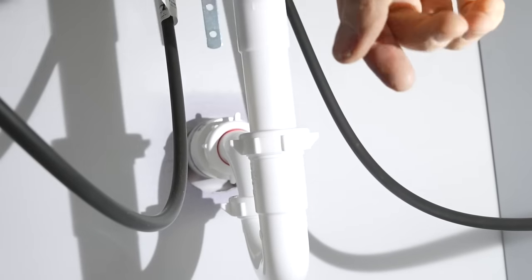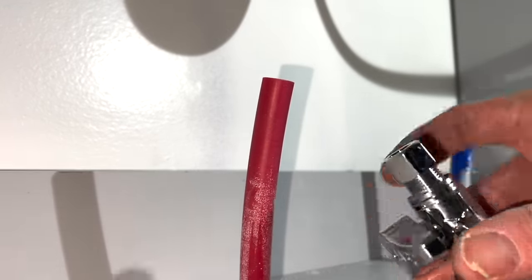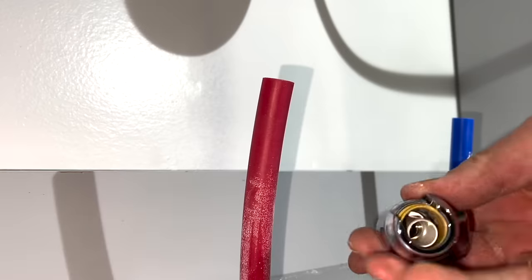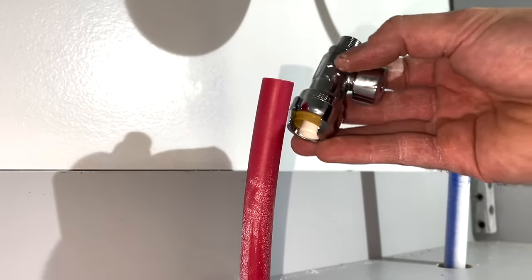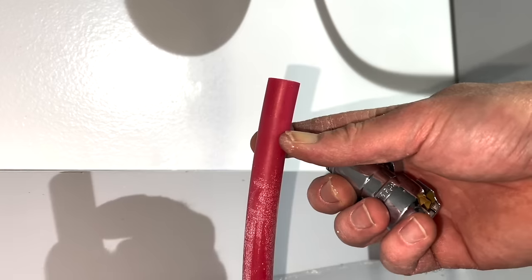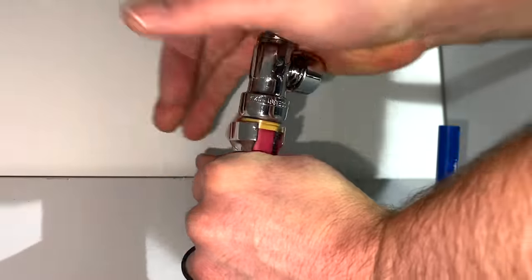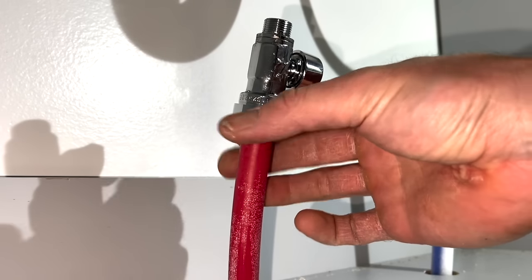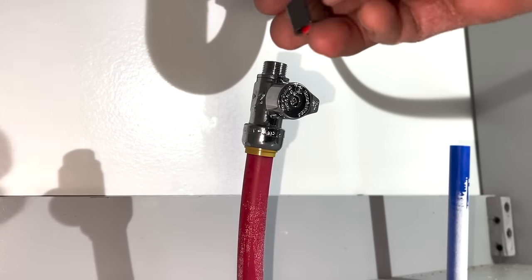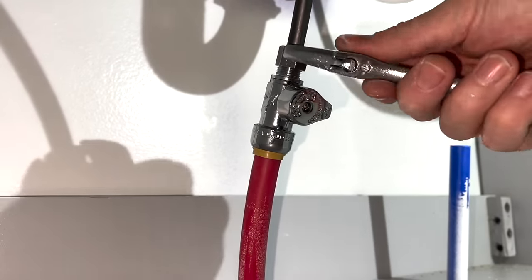To install the water lines I'm using a SharkBite connector — a half inch to three-eighths connection. I'll remove the compression nut since I won't be using it. The SharkBite slides right on top of the water line; I visualize a mark about an inch below and press down firmly until it stops. Then I turn the collar around to cover the connection. The water line off the faucet is red for hot and goes to the hot side. After hand tightening I use a crescent wrench to snug it up.